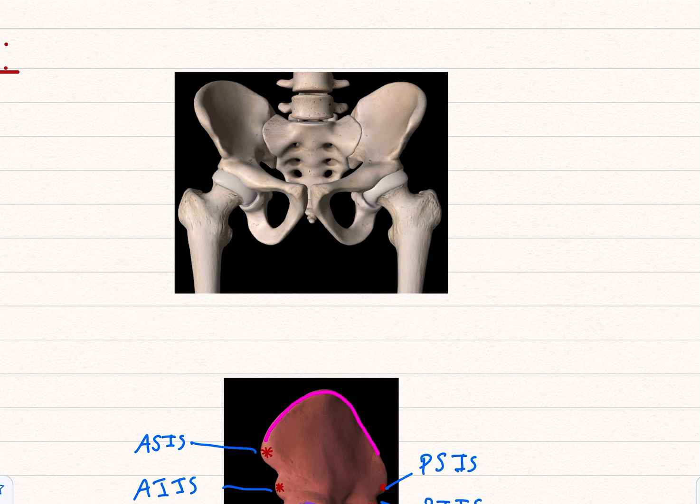This is called the pelvic inlet. You also have holes here called the obturator foramen. They're actually covered by the obturator membrane, with a hole coming through called the obturator canal, and then things like the obturator nerve and artery and vein can pass through there.